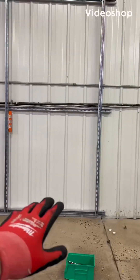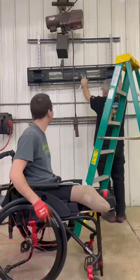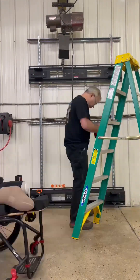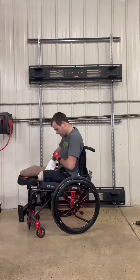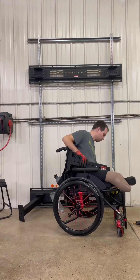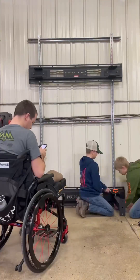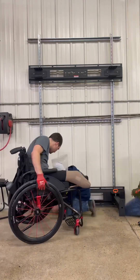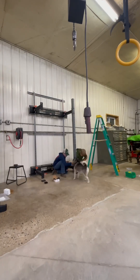Here we go — here's the new project. Got the unistrut up on the wall to attach this Rogue brand squat rack slash bench press rack set up on. Pretty excited. I bought this and have been excited to get it up. Dad's helping me here and some friends came over to help me reach some stuff.